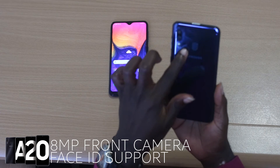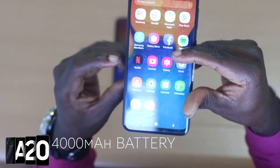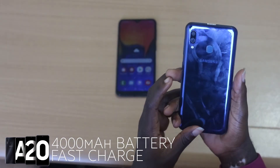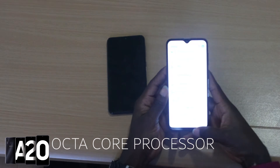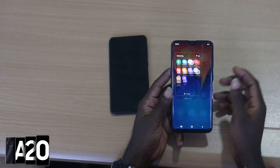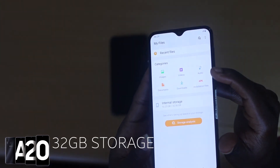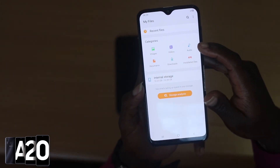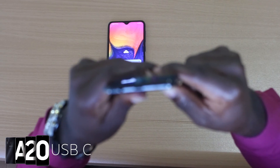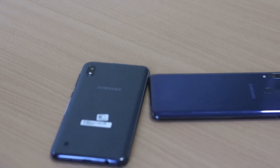To ensure the phone lasts long during the day, Samsung fitted it with a large 4000mAh battery and included fast charging. At the core of the A20 is the octa-core Exynos 7884 processor supported by 3GB of RAM — basically, it can get the job done. For storage, just like the A10, you have 32GB, expandable via microSD up to 512GB. It uses a USB Type-C port for charging and data transfer, so if you're coming from a micro USB phone, your old cables won't work and you'll need an adapter. In effect, the A20 can do whatever the A10 can do, and more.